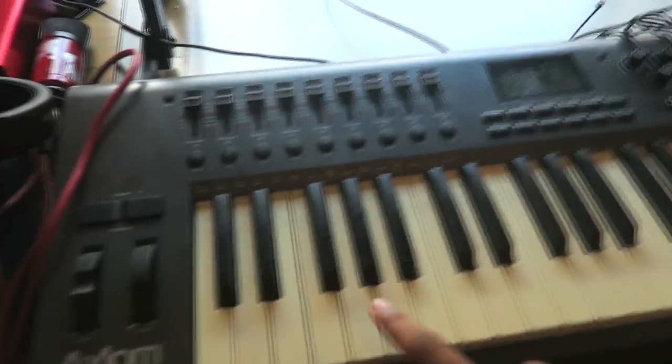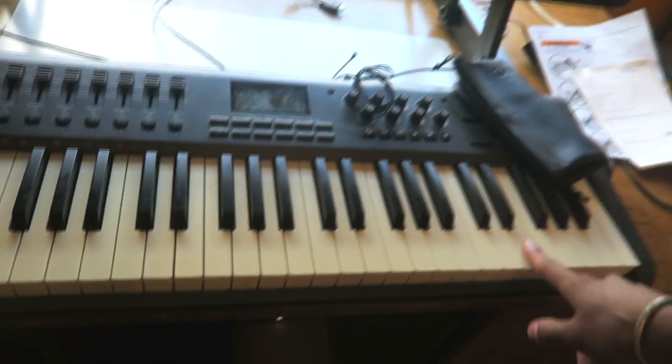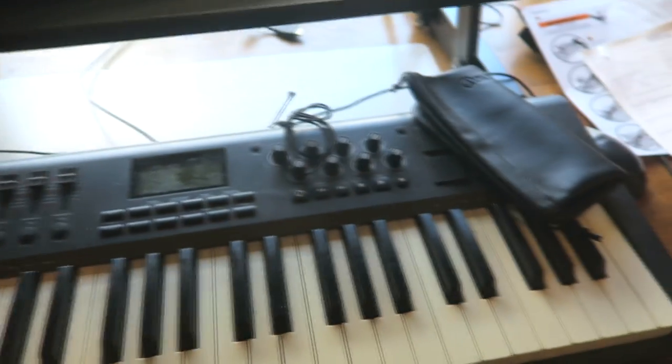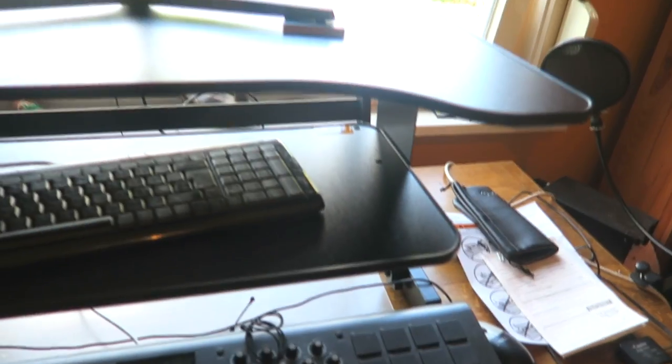And this is an Axiom M-Audio — is it a 61? I think it's a 49, actually. I think it only has 49 keys. There's two bigger versions, the 61 and 88. And this keyboard and mouse is gonna be replaced.